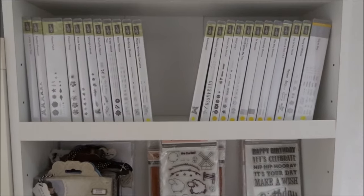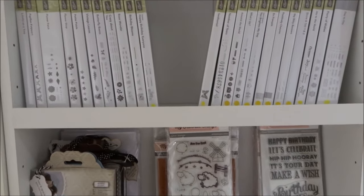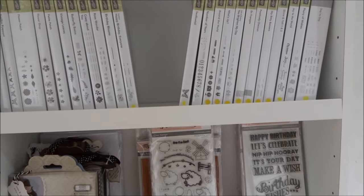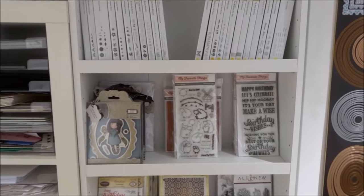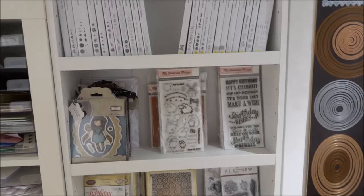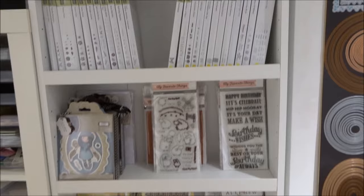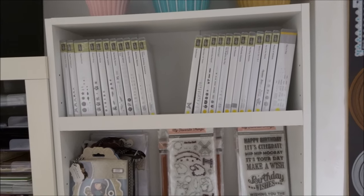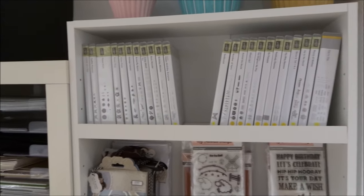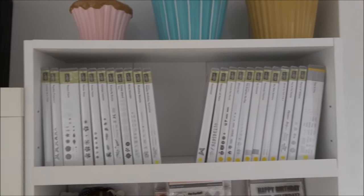Shelf one is my Stampin' Up area. I am a Stampin' Up demonstrator but I don't keep a huge amount of stamp sets — I literally only keep my favourite things from the catalogue. I don't just buy everything for the sake of having a big collection. I buy what I love. My paperettes at my workshops will tell you I'm not a salesperson — I play with what I genuinely love and enjoy.